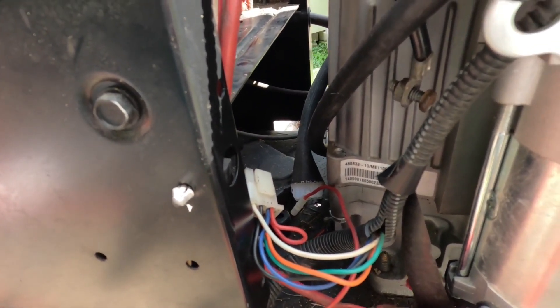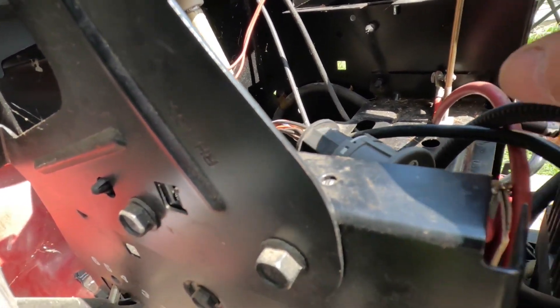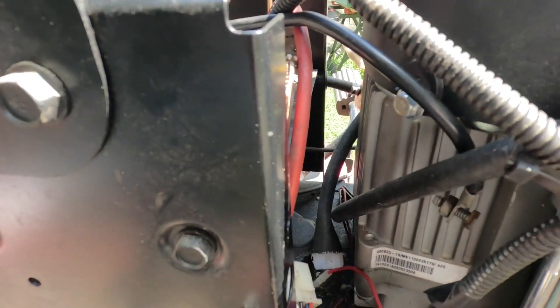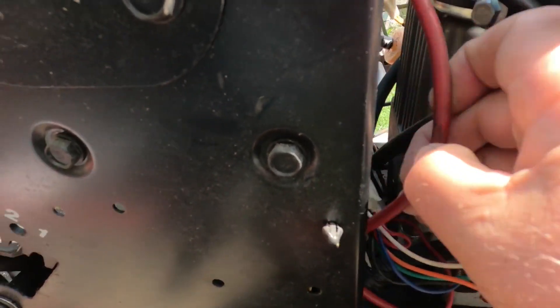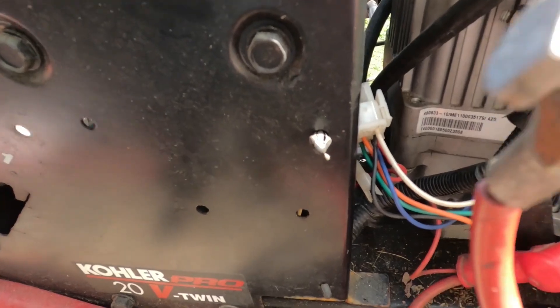When I got it home, the battery was dead. I gave it a little bit of a charge, put the battery back in. When I connected the battery, this engine turned over. I said what's going on? The key was off, everything was off — how did this engine turn over? Well, come to find out, the tech connected the starter directly to the battery.